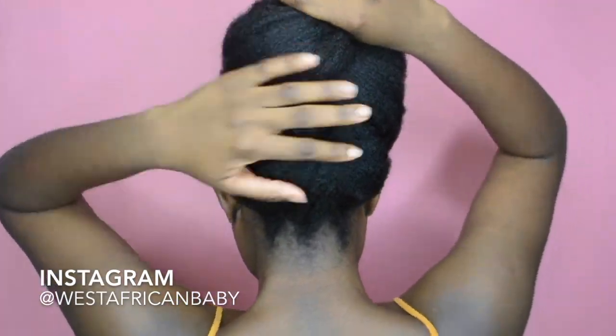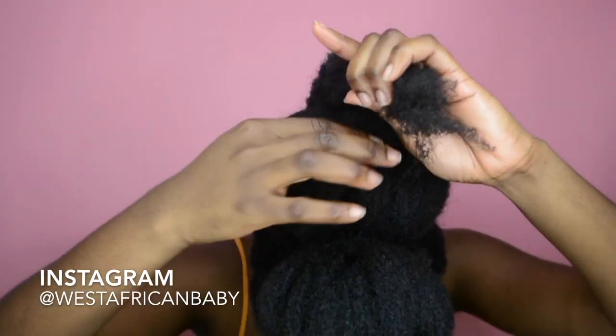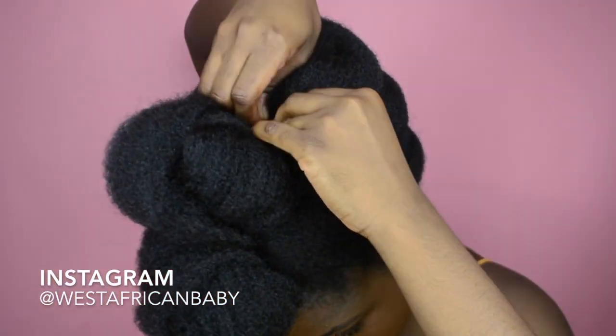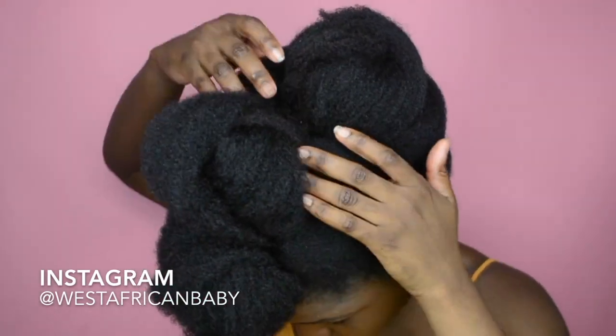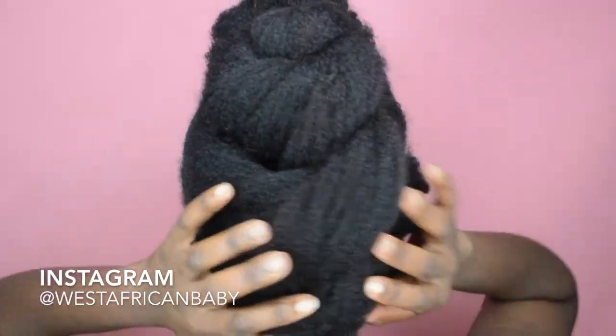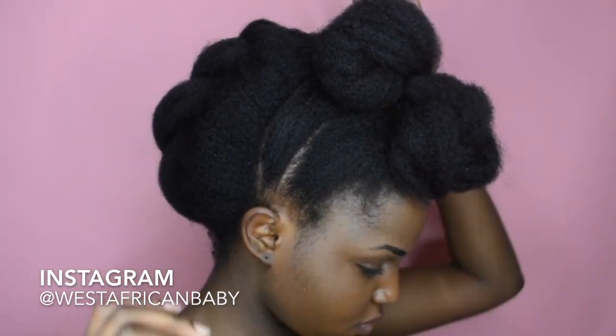This flat twist will not come out the same way twice, but however you do it it's still gonna come out nice because it's a flat twist. If you try this style it might not look exactly the way mine looks even if we have the same length and thickness of hair, but it will still be a very beautiful style. This is what it should basically look like — you'll have different variations but this is the basic style.